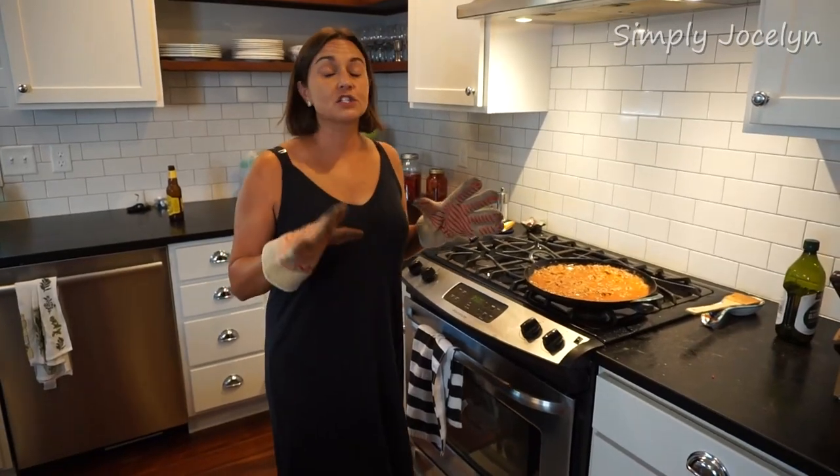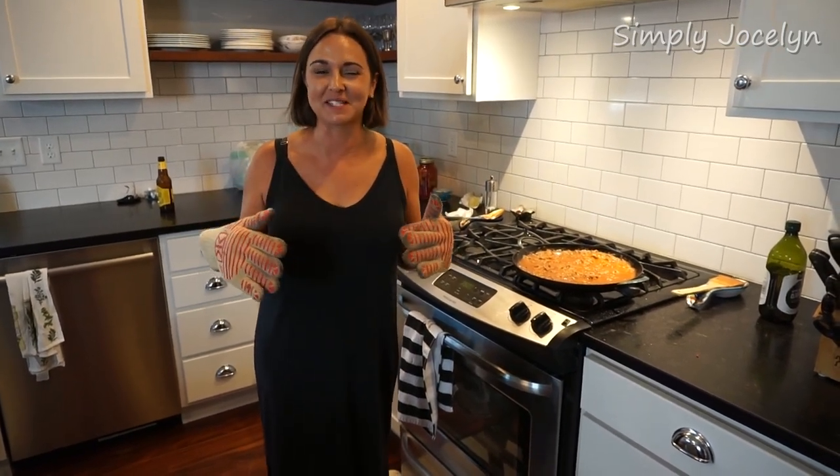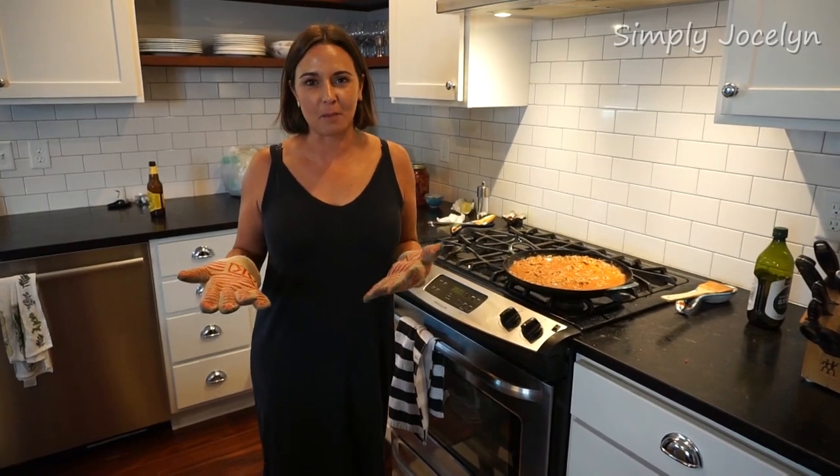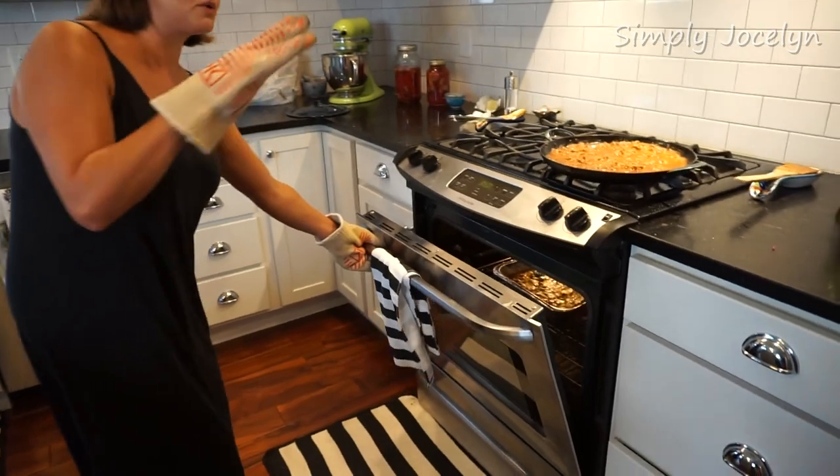Earlier I said 30 minutes, but it's actually more like 10 to 15 minutes — just enough to get everything to melt together. Also, if you're giving this to somebody, it's a good idea to underbake it just a little bit so when they reheat it they don't dry it out, because enchiladas should be good and juicy.